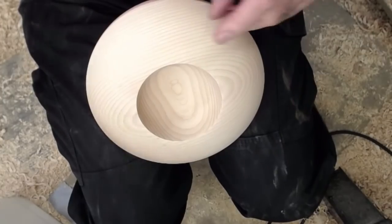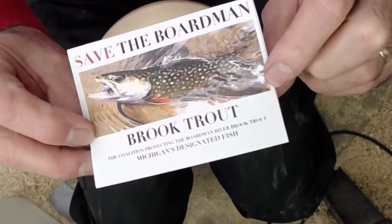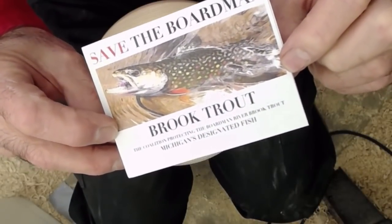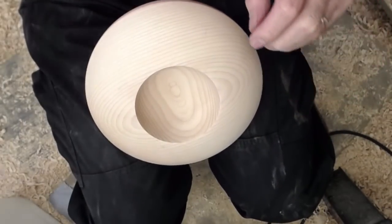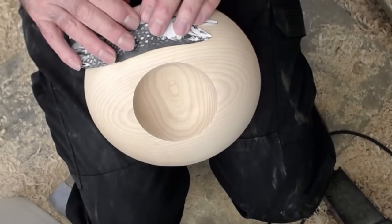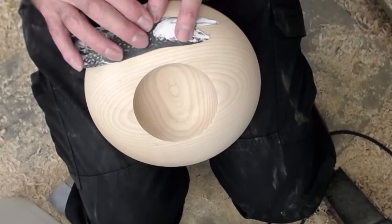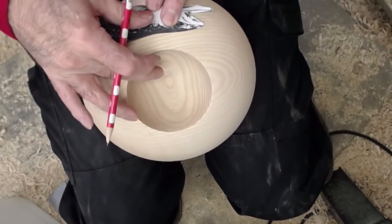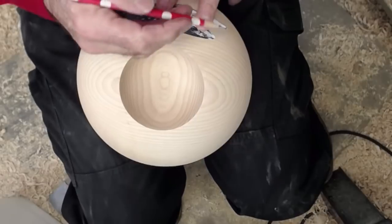My friend is a trout fisherman and is president of a group that's working to save the brook trout on a local river, so I'm going to carve that trout into the piece. The hardest part of this shallow relief carving — I've done this many times over the years — I think the hardest part and the part that takes the longest is just getting the scale right, drawing it on here, and getting the detail that you want so that you can carve it. Use a sharp pencil.